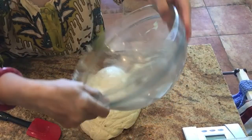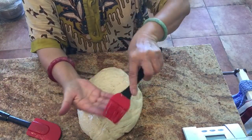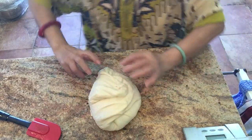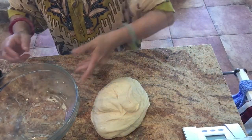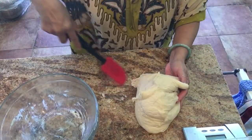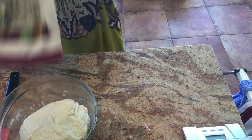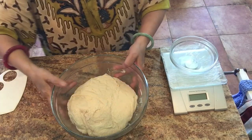I get the dough out of the bowl without leaving much behind. I wet my granite surface with water, and with wet hands I bring the sides over and fold it, then put it back in the bowl. You can see it's very sticky with bare hands. With wet hands you can handle it, but if it's too difficult you can use some flour — that's okay. Let it rest for five minutes.